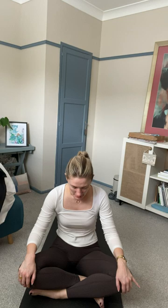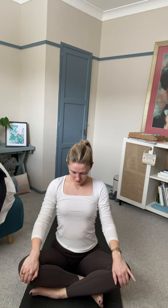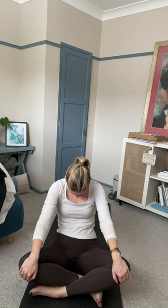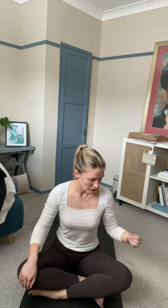We're going to move on to a seated cat-cow. Place your hands over your knees for a little leverage. Inhale — drop your tummy forward, lift your chest towards the sky, tip your head back. Exhale — roll through your spine, curving deeply at the bottom, continuing up the vertebrae to your shoulders, dropping your chin to your chest. Inhale, come forward — chest lifted, neck high. Exhale, roll through your spine all the way up, dropping your head to your chest. Last one at your own pace. Come back to a neutral position.